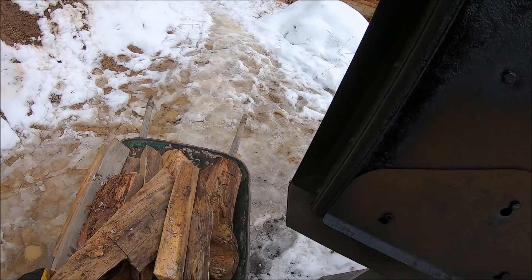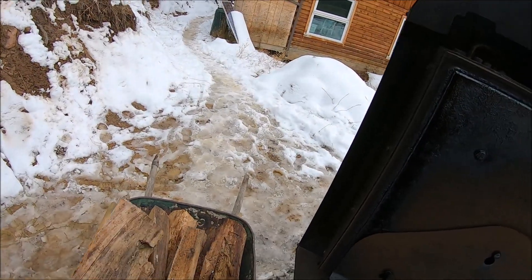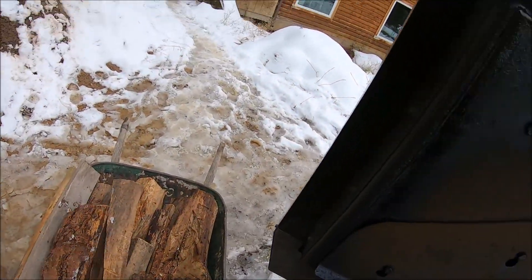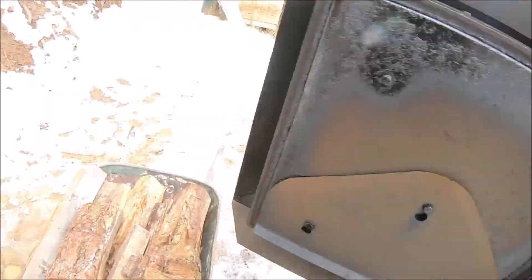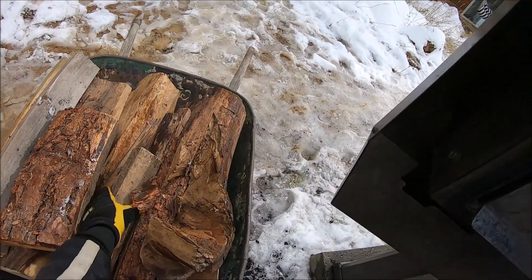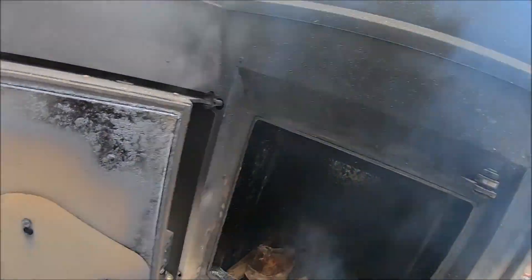Unfortunately the battery in the camera is about to die so you won't hear the rest. Anyway, we got the boiler restarted and this was obviously not a complete repair — this was just a quick fix to keep the boiler going until we can replace this float sensor for the water level. At this point we just needed the heat and this is how we kept this boiler going.